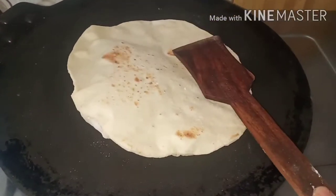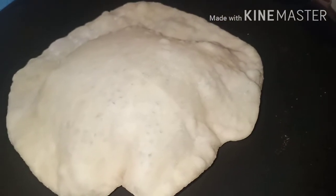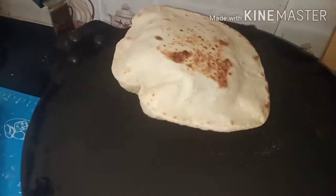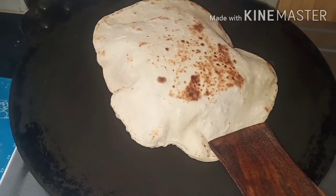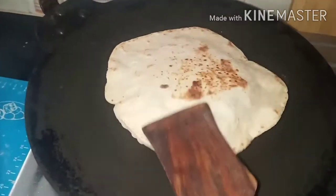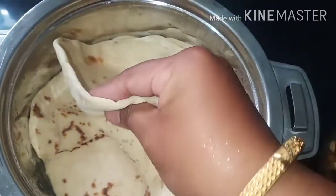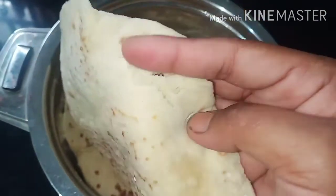Cook both sides of the bread. It will taste just like a shawarma bread. If you are making pita bread, it is the same method.